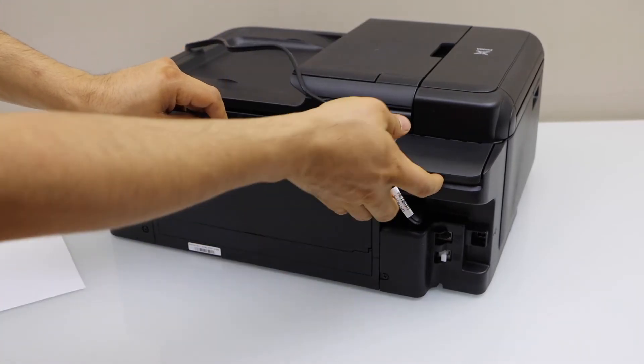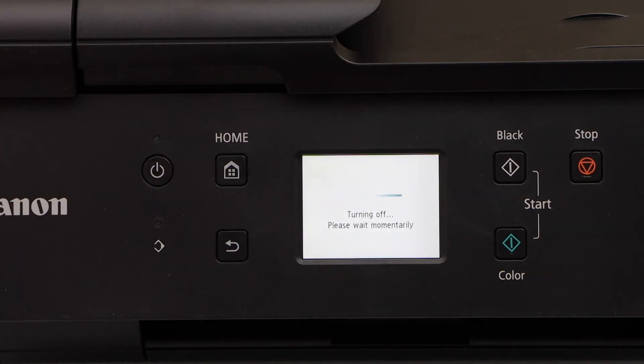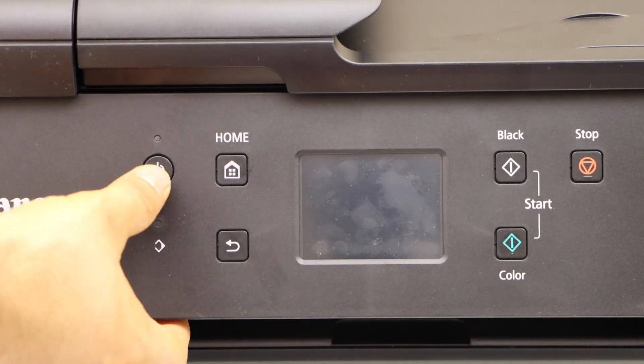Now press the power button to switch off the printer — press and hold it and release after a few seconds; it will switch off. Then you have to restart it, so press the power button again.